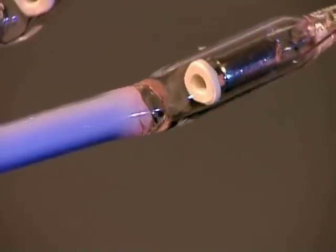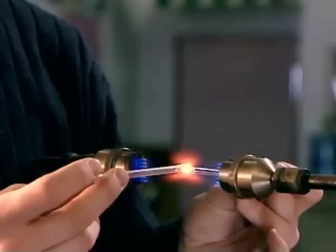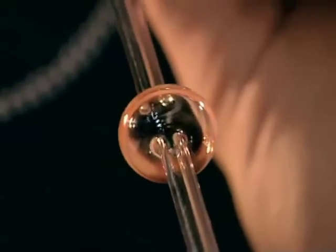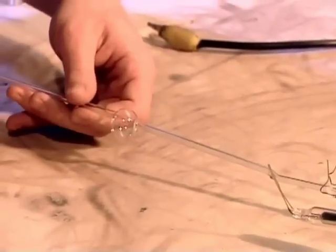They seal the glass around one electrode, but leave the other one open. Then, using what's called a crossfire burner, they create a tubulation — a thin tube with a bubble that will act as a passageway into the open electrode. They fuse the tubulation to that electrode.